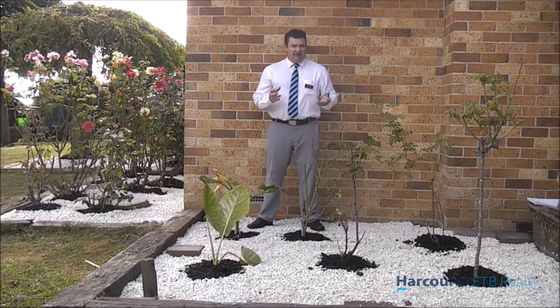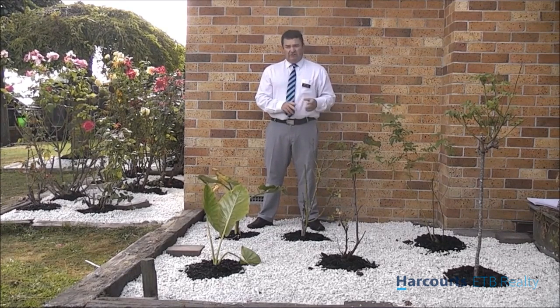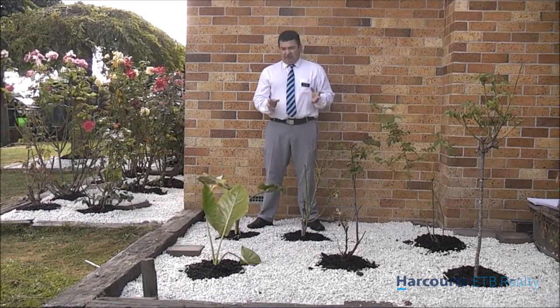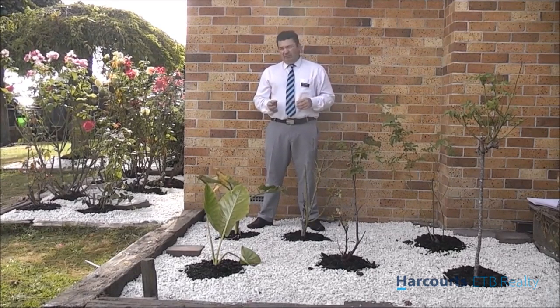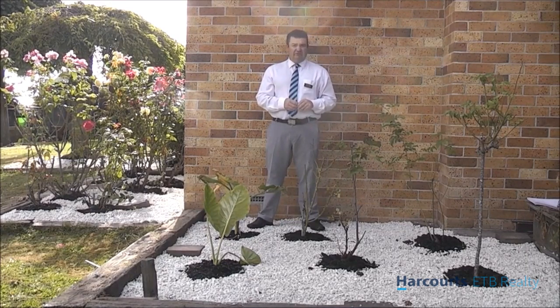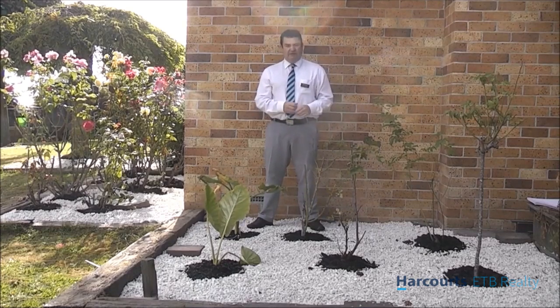How long and how much did this cost? So what we did, we got 3 cubic metres of the lime chip and 1 cubic metre of the black bark. Now that took a couple of trailer loads, and it ended up being around $1,000 including the weed net. That's $1,000 and probably around 2 full days of work — roughly around 18 hours. It's pretty hard work to put the weed net down first, and then to manually move all the chip into the areas and place it properly.